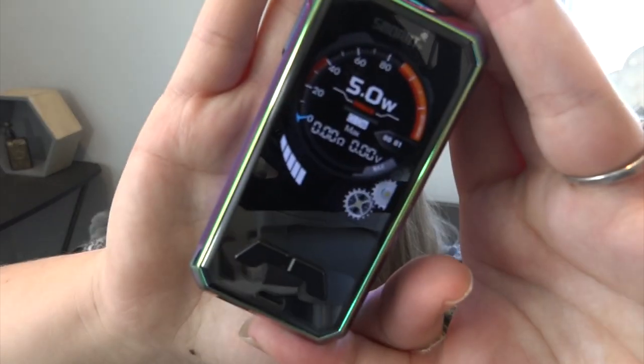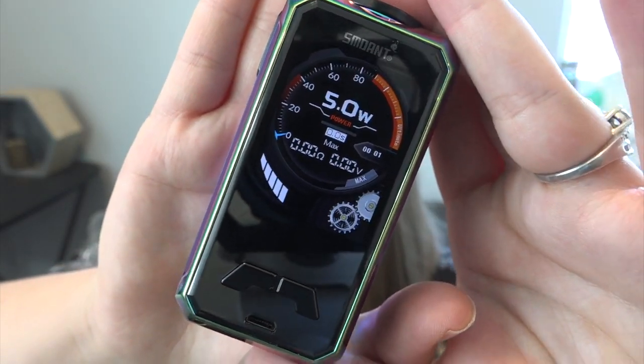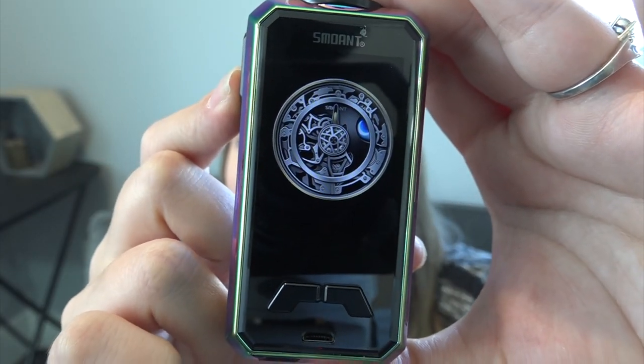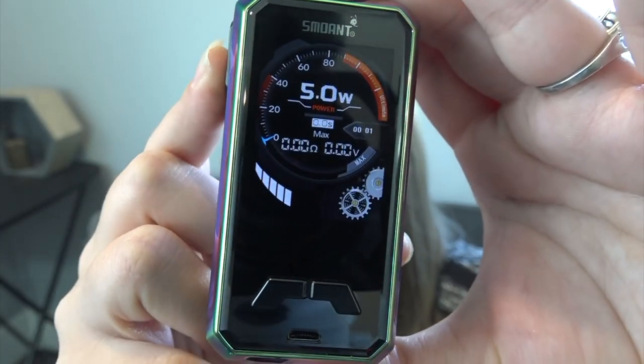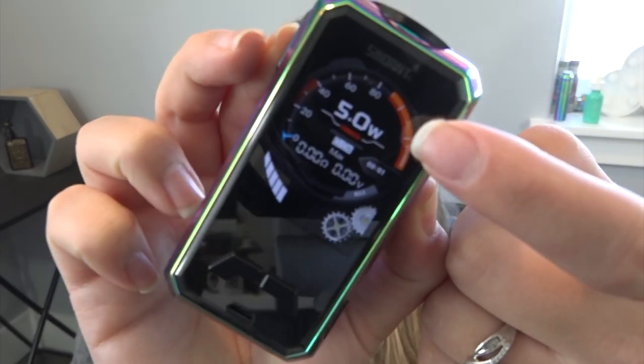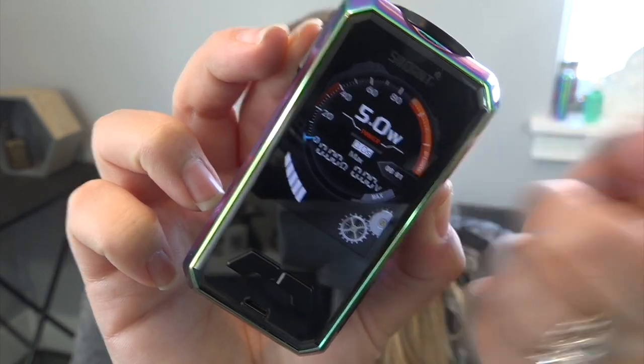Let me put some batteries in this mod. Alright, I've got some batteries in there. Check out that crazy screen! You can see the battery life, the ohms, the voltage, puff counter, and the power level and what power mode it's in. There is a lot going on on this giant screen.